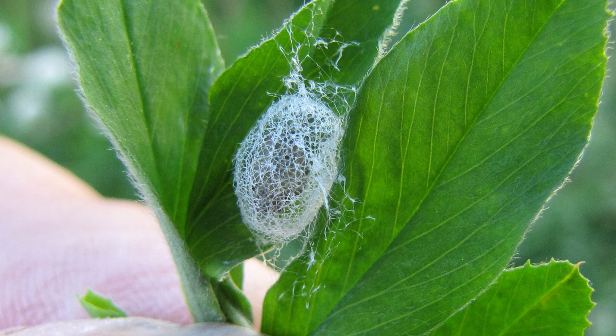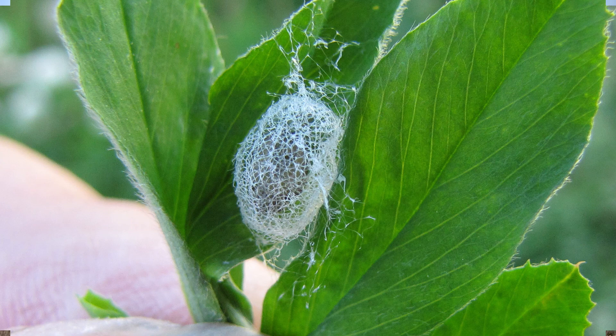Usually about the time the alfalfa is 8 to 10 inches tall, the weevils start to pupate. It's a little silken cocoon, and that's a sign you can use to determine that weevils are about done feeding. You can also take a sweep net through the field — the actual numbers you find don't help too much, but it helps confirm that weevils are still present.